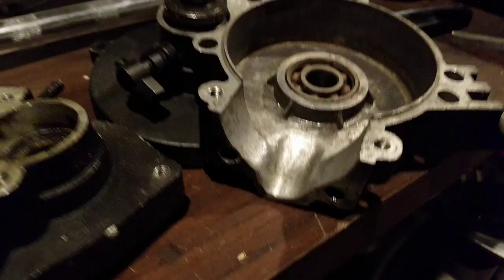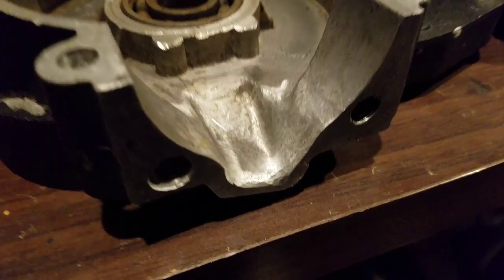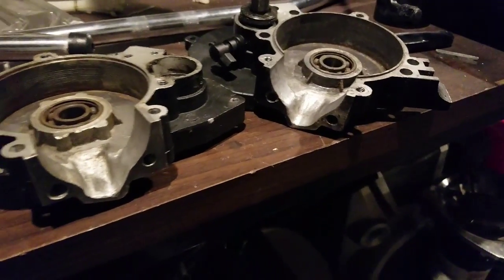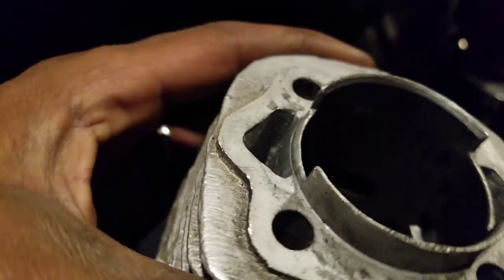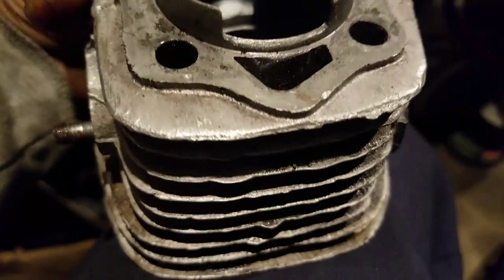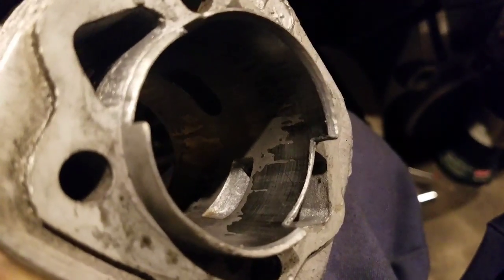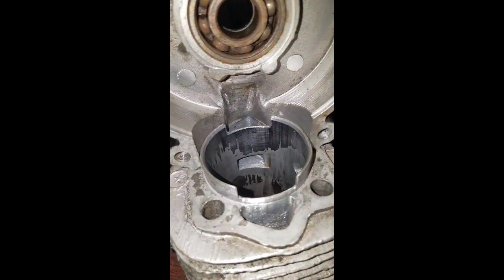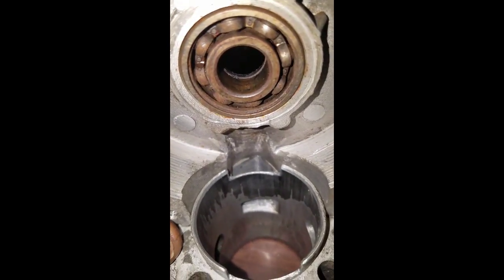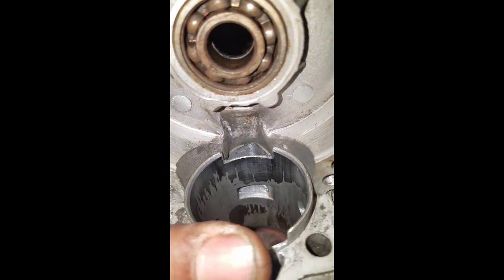In this video we're doing port matching — you match your jug with your bottom case, or engine case. As you can see, this is the jug, and this is the jug and the case together. This is what you should be looking at. There's a little material around the edges that needs to be addressed.